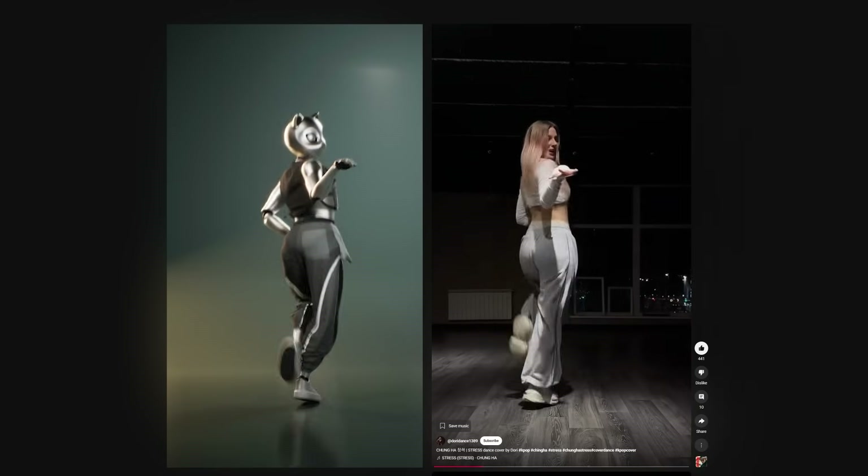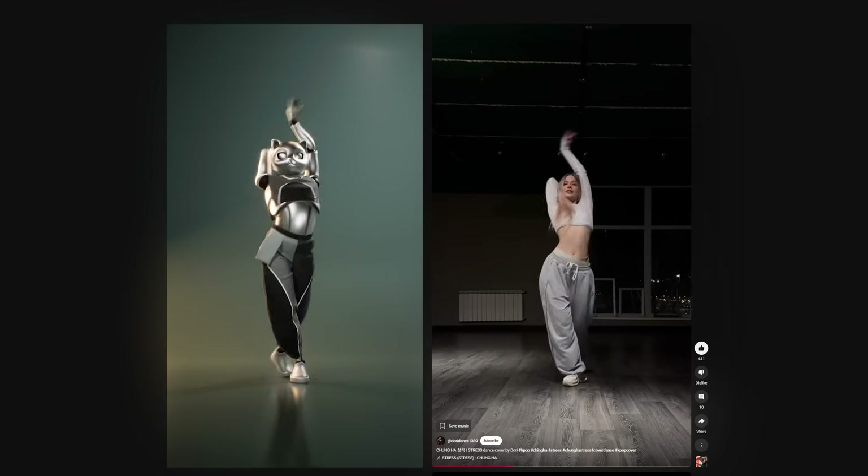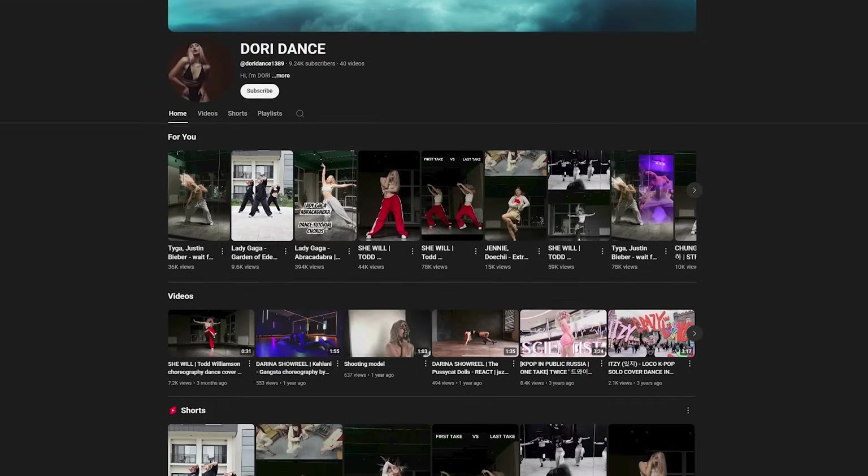Hi there! In this video, we're going to show you how this animation was created and edited in Cascajor. For inspiration and reference, we used the video by Dory Dance.